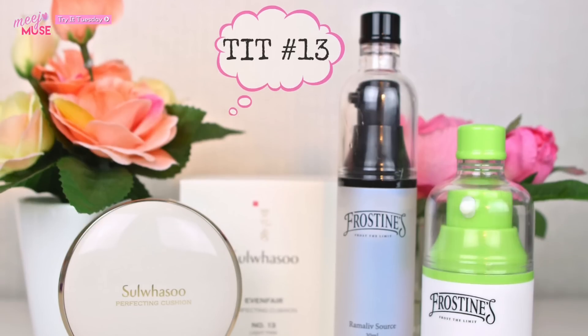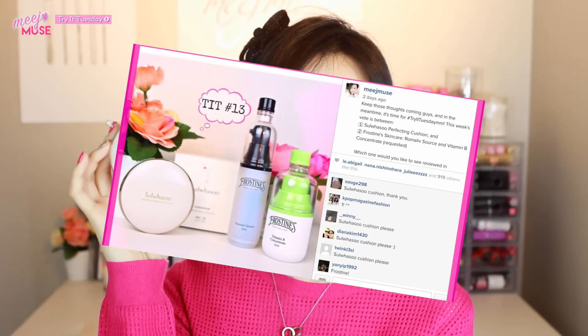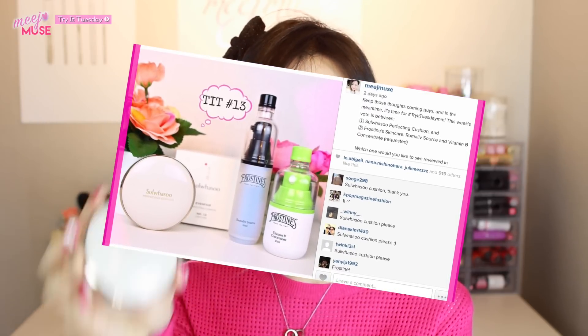This week was a toss-up between Sulwhasoo's Perfecting Cushion and the Frostings Skincare line, which is the one that has the makeup fridge. The Sulwhasoo Perfecting Cushion won by quite a bit this time. So a lot of you guys seem to be very interested in this cushion, and I will be doing brief comparisons with some of the other key Korean cushions out there on the market. I hope this comes in useful — so let's begin with the review.